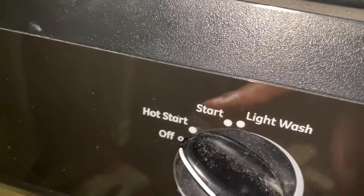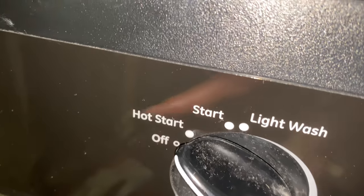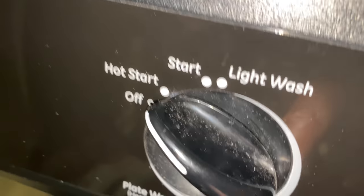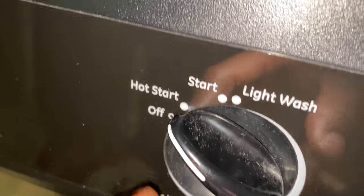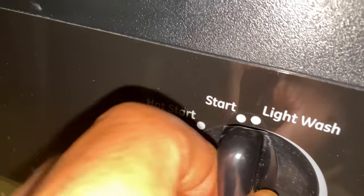What I'm going to do is the hot start, because it uses hot water and actually cleans the dishes a little bit better. You have all these options to choose from, but I'm going to do the hot start. Make sure to get it selected — I missed it so I had to go all the way around.